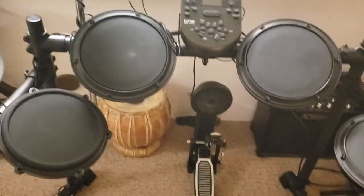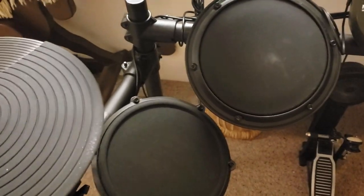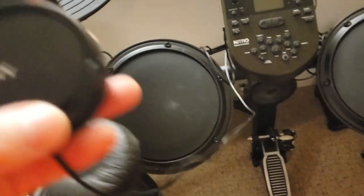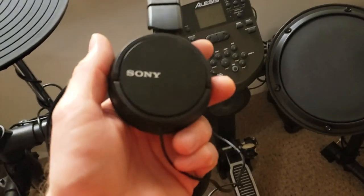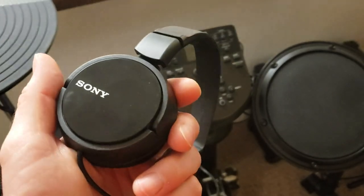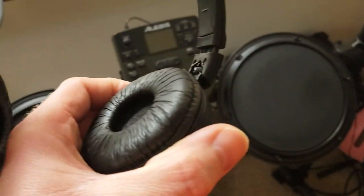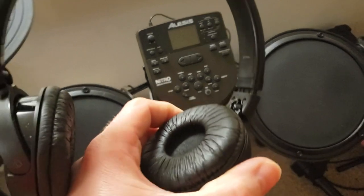It's great because my kids can be in bed and I can come out and play. It's so quiet — I love that. I recommend a good pair of headphones. I was trying to use some Skull Candy ones and, to be honest, they sounded like trash. So I went and picked these up — I think they were only like 15 bucks — but they've got all the tones you need in a drum kit. You can hear the bass and it actually sounds like a bass drum, the cymbal sounds like a cymbal, and the snare sounds like a snare.